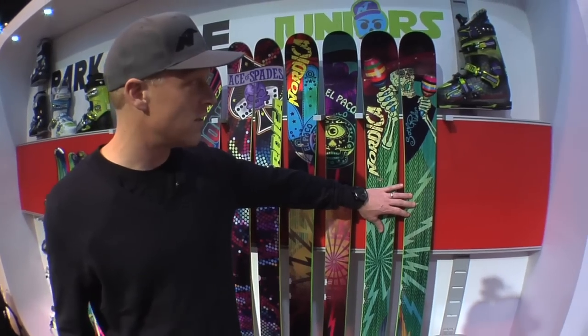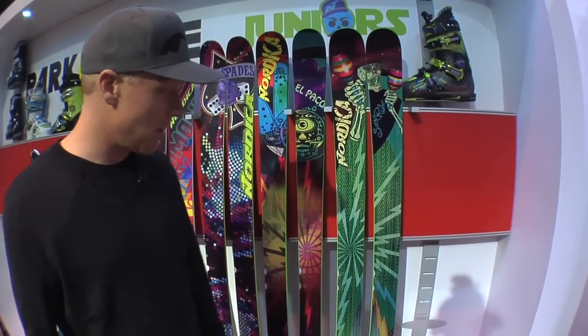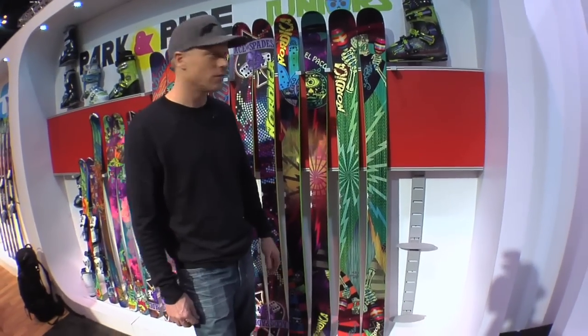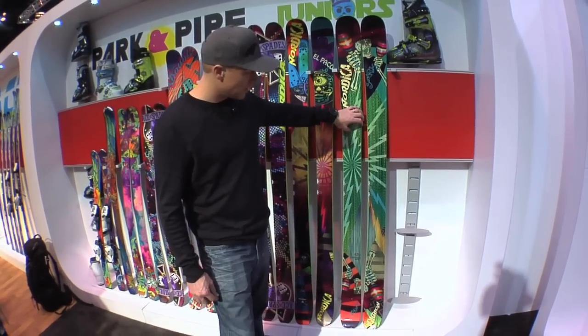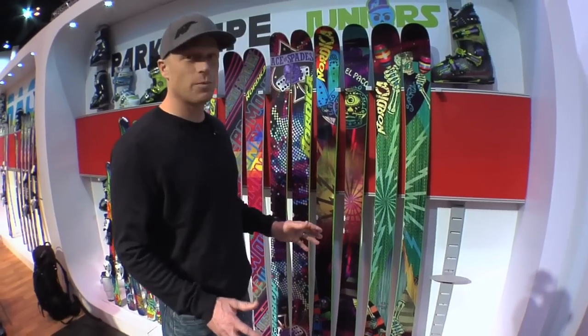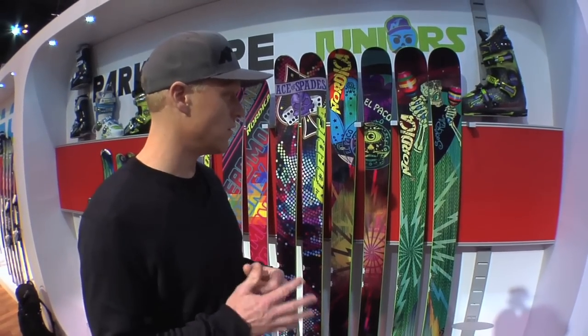Rounding out that all-mountain twin collection for us is the Soul Rider. Here we come out with 97 millimeters underfoot, so we're getting a little bit wider — a little more comfortable in that softer snow. But you've still got that vertical sidewall and woodcore construction that gives you just that unsurpassed performance level. All these are really designed to have just the most fun you can possibly have.